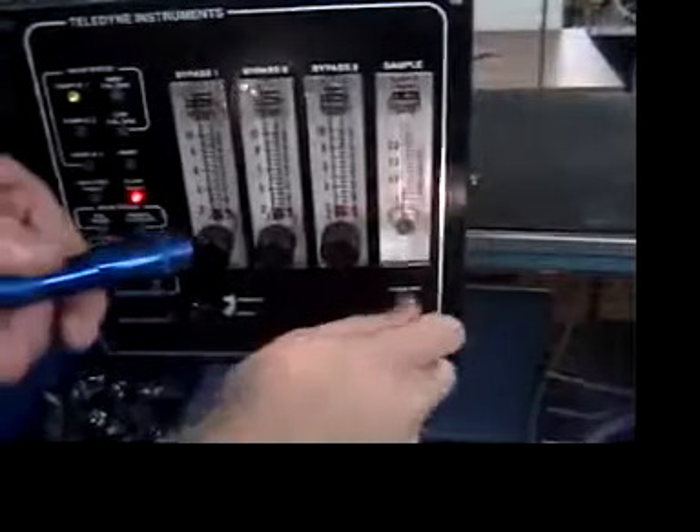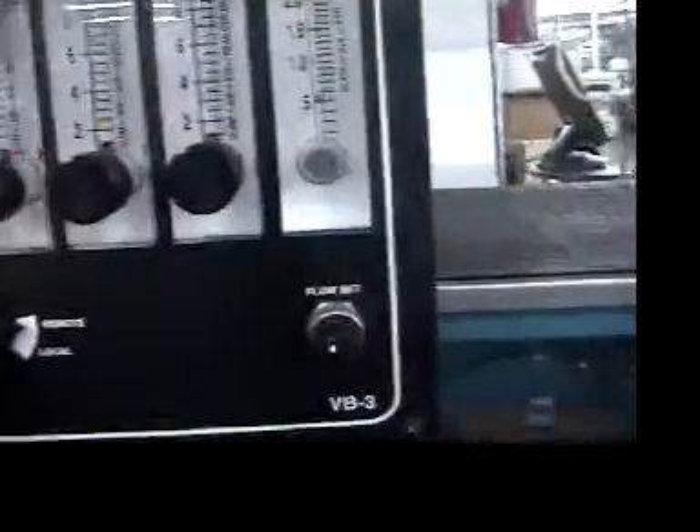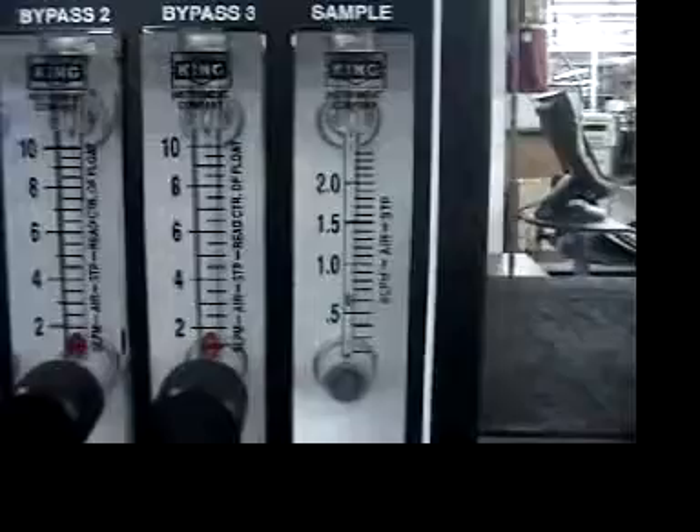So let's say that's where I want to turn on the flow. Now you've got a flow indication here that there is no flow, which we do have flow, so we've got to adjust. I come here with the nut driver and loosen up that nut first. This is hard to get in there — there is the adjustment right there.